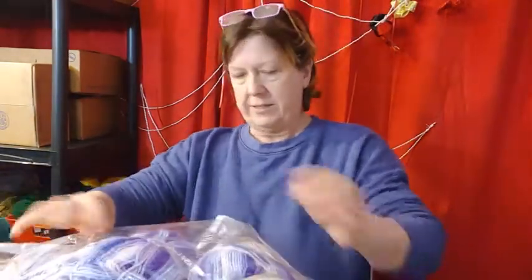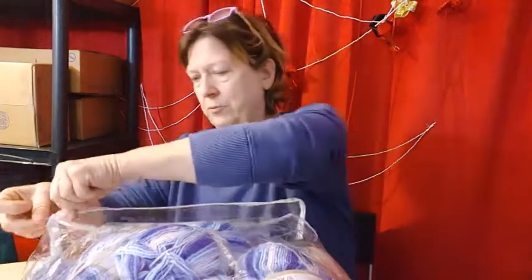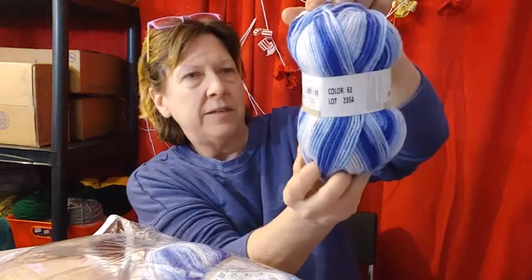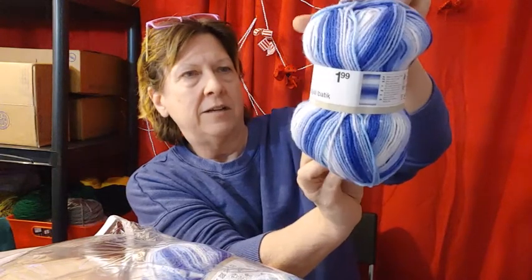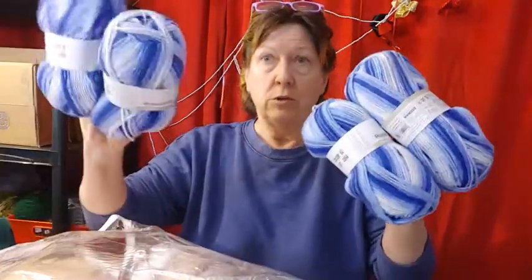So my paint can is not the same as her paint can. Let's see what we've got. I love this — this is nice. You can store a project in here that you're working on and you can see it. So the mystery yarn is Royal Batik Zeman, $1.99 a skein. It's 100% acrylic. Color 61, which is apparently different shades of blue. And I did get one, two, three, four of those.